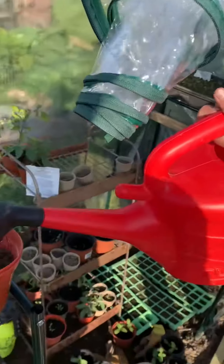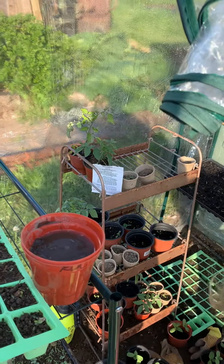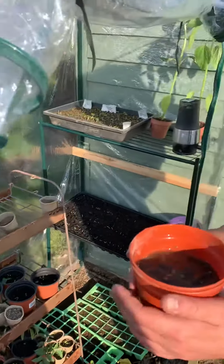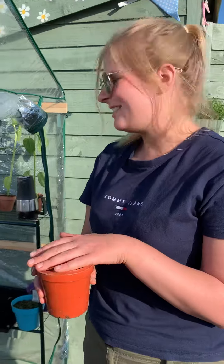Just put a little bit of water in — that should do it. Then I'm going to keep them safe in my greenhouse, but you could find a nice warm sunny spot in your garden to keep your plant safe.